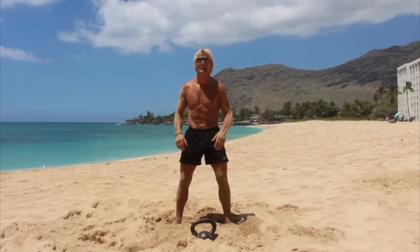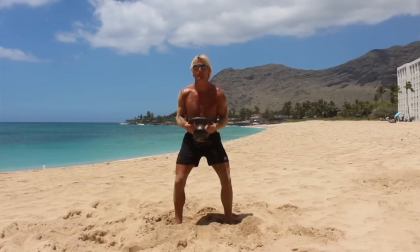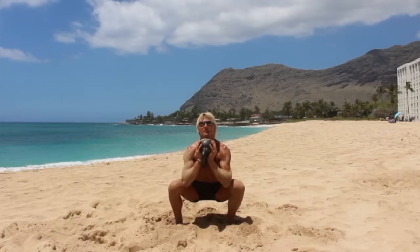First thing, let's start with ten goblet squats. We're gonna clean that — a two-handed clean. Now you can hold it like this if you want, or make it a little harder, hold it like this. Okay, here we go. Let's do ten goblet squats.